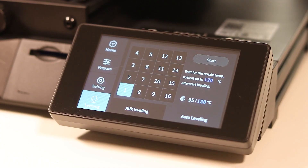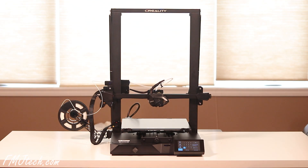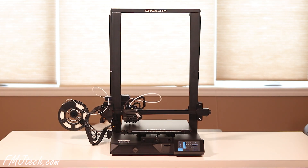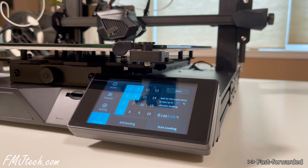This leveling process brings the nozzle temperature to 120 degrees Celsius and then uses the nozzle to probe 16 points on the printer's bed. You can see the auto leveling process on the display.